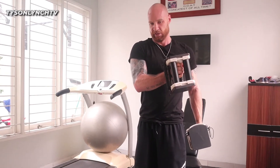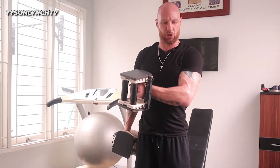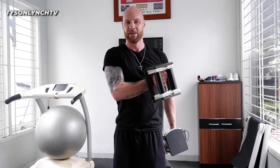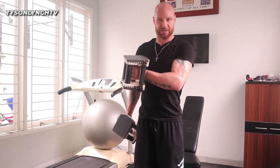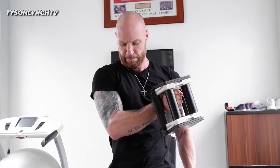You can do this with satu kilo, dua kilo. This is only 7 kilo. 8 to 12 repetitions. Guys, don't think only cowok can do weights — there are a lot of factors for perempuan also. Nice and slow, nice and controlled. Once again, that's about eight to twelve repetitions.